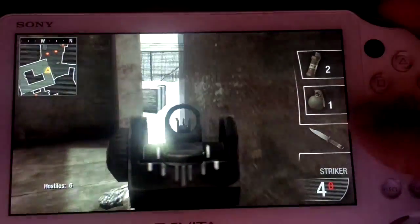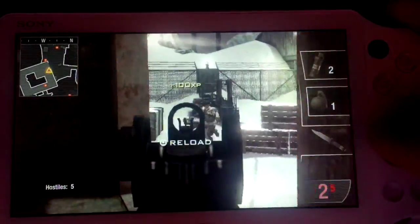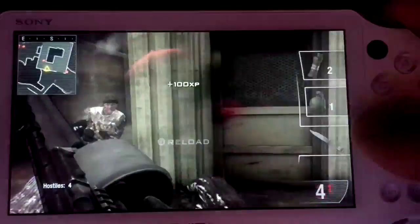I got a better gun now — you're gonna die. This game runs at a complete 60fps, and the Hostile mode is really really awesome.